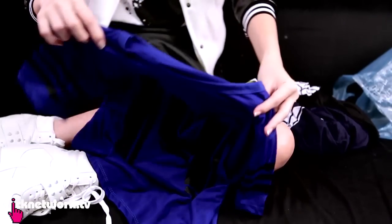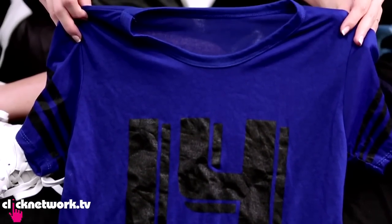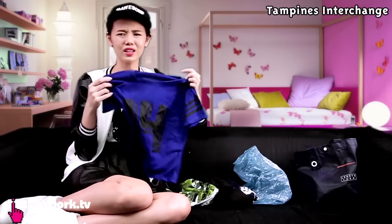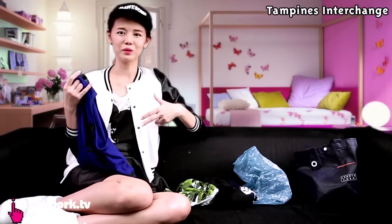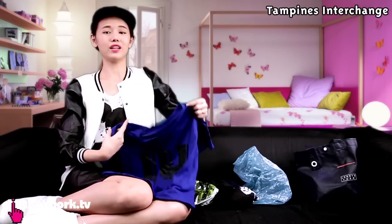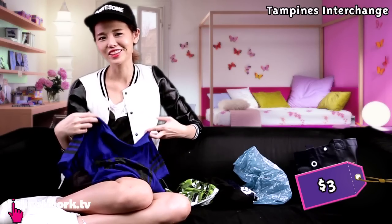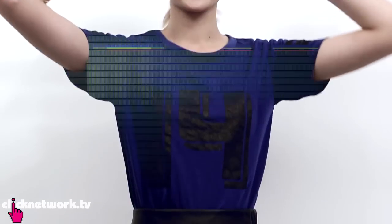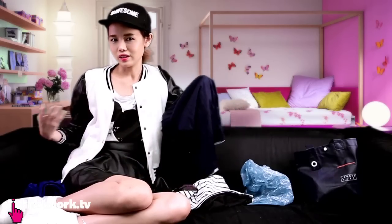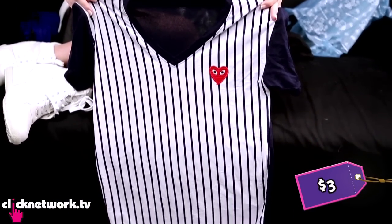At a push cart at Tampines Interchange, I got this blue top. It's a little bit like a crop top but not exactly — a little too long for a crop top. If your body isn't too long you should probably cut it a little. Even I would cut it, but it's only three bucks, so just cut it yourself. It has striped details on the sleeve and a number — it looks like a jersey, like a soccer player top.